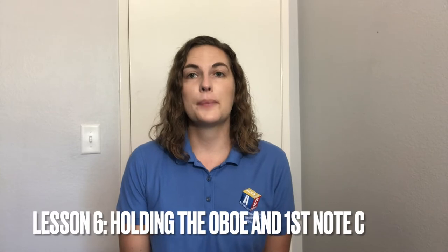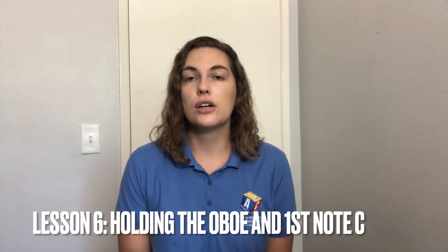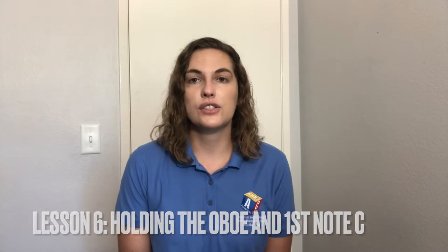Hello and welcome to lesson number six. In this video we're going to talk about how to hold your oboe and how to play your very first note C. Before we start, make sure your reed is soaking in your water cup always before you're going to play.